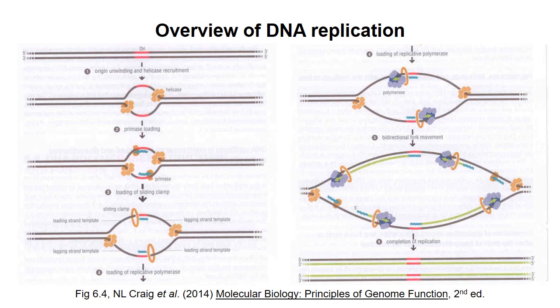DNA polymerase synthesizes DNA in the 5' to 3' direction. That means that at each replication fork, the polymerase on one template strand moves in the same direction as the helicase. Synthesis of this strand, the leading strand, can be done continuously in one long piece.